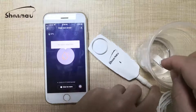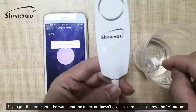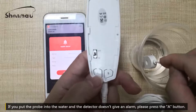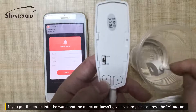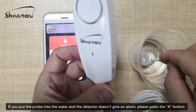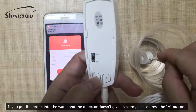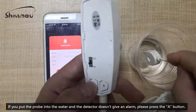If you put it into the water and there's no sound, you can press the I key. If there's no sound, you push the I key — press the I key.